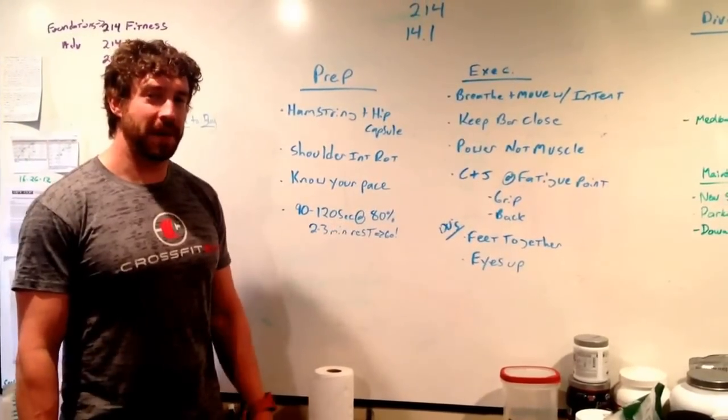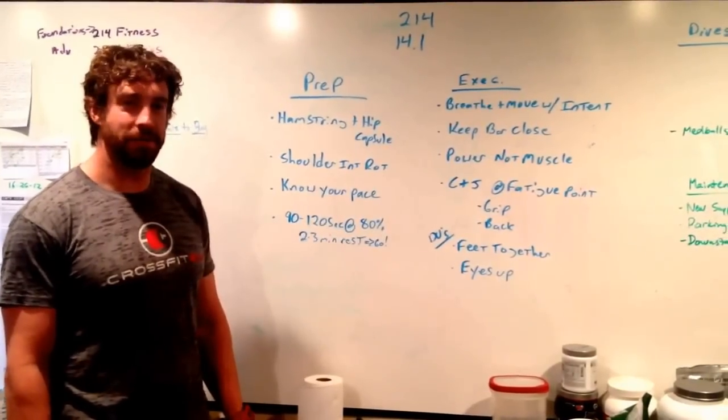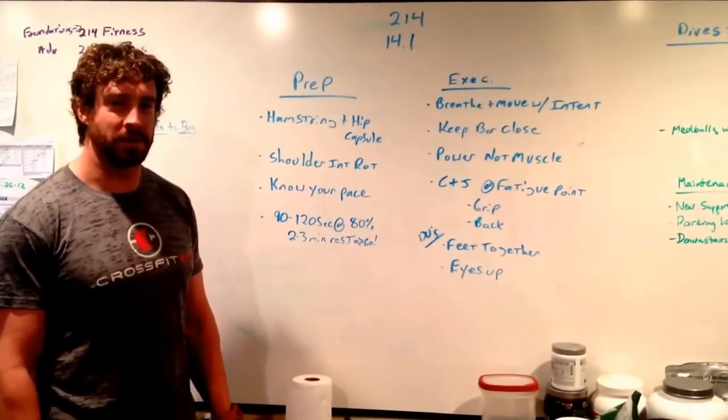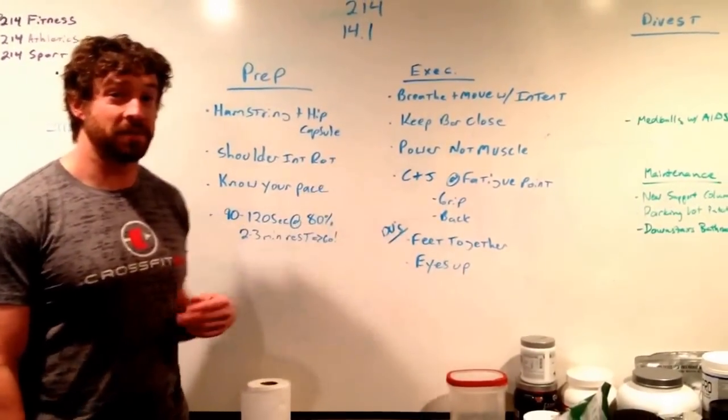Alright guys, for my 214 athletes, just a couple things to think about going into workout 14.1, the double under snatch workout. We're going to take a look at two pieces: both the prep phase and the execution phase of the workout.